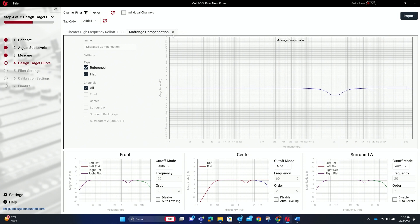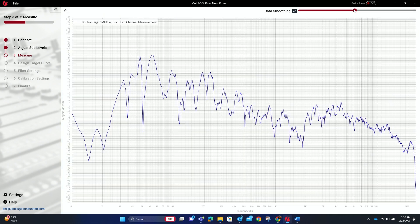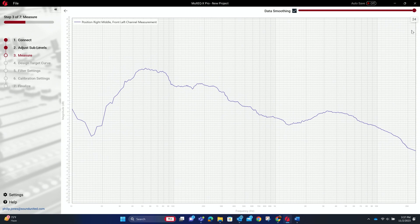Under the settings there's a mid-range compensation option. If you turn it off, you'll see the little dips in the curve disappear; turn it back on and the dips return. One of the benefits of this software is you can go back under the measurement and look at the speaker's actual response — there are dips built into these speakers from the factory. The speaker already has a mid-range compensation dip built in, so it makes sense to keep that setting on rather than try to remove it.